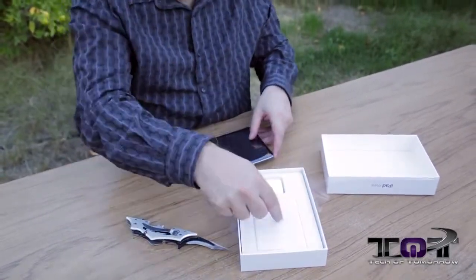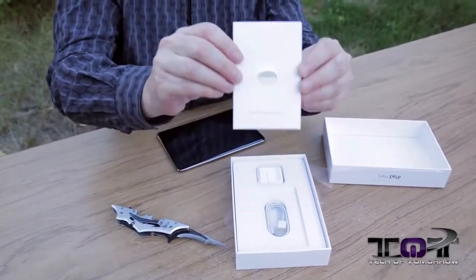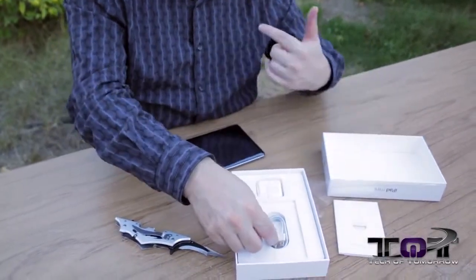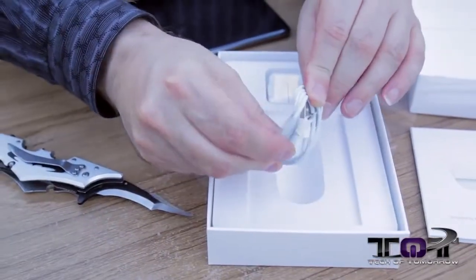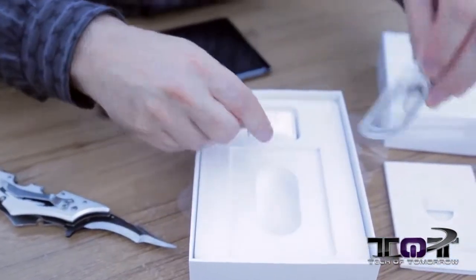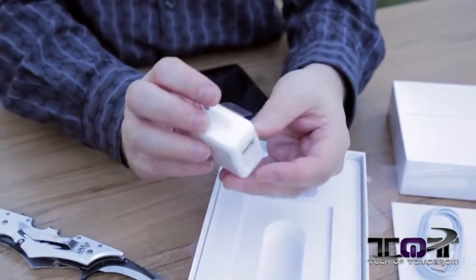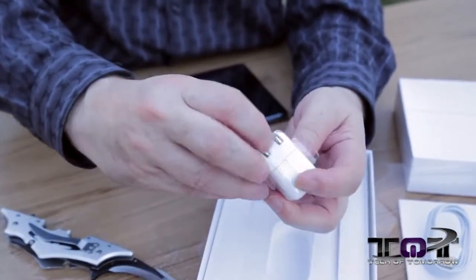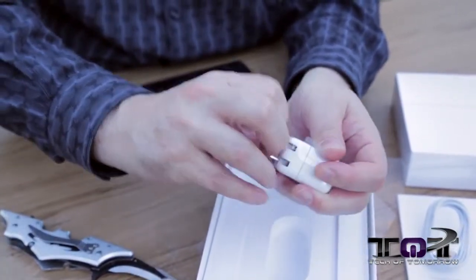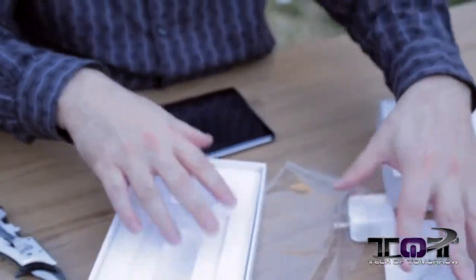First off, let's look at what's in the box — the accessories. They've got 'Designed by Apple in California' — I thought apples were from Washington! Next up we have the Lightning to USB cable to charge the device, and then we've got the little power charger where the USB hooks in and two little prongs pop out to plug into your wall socket.